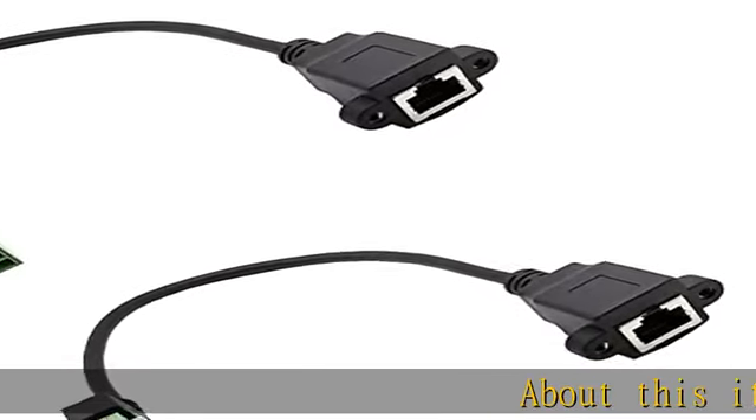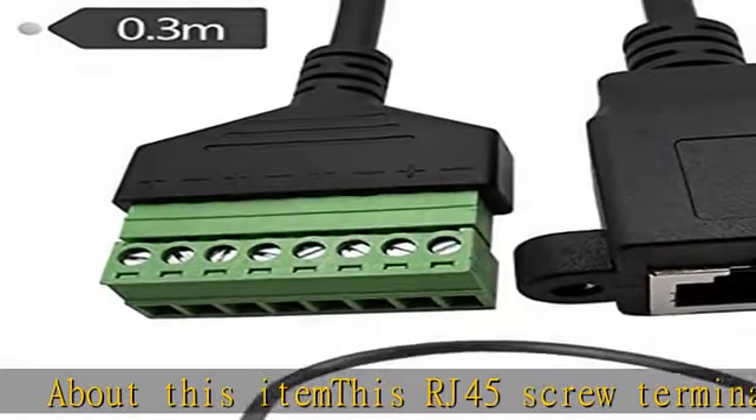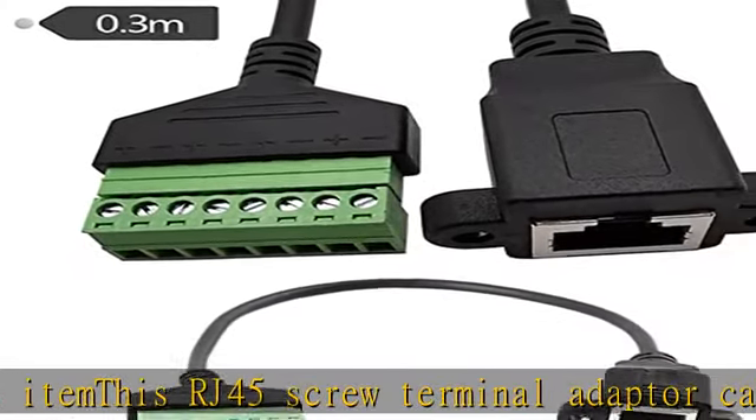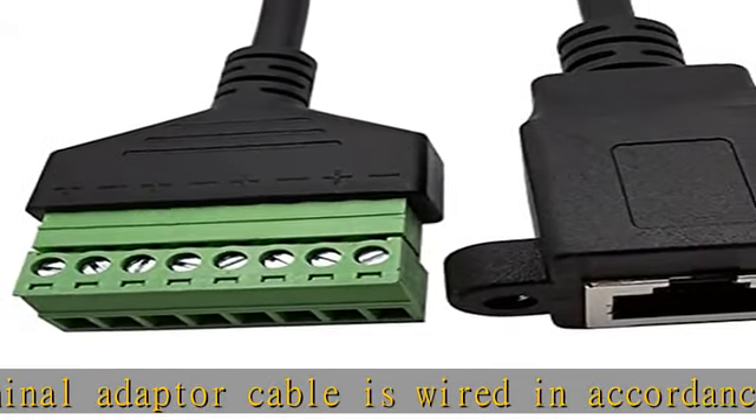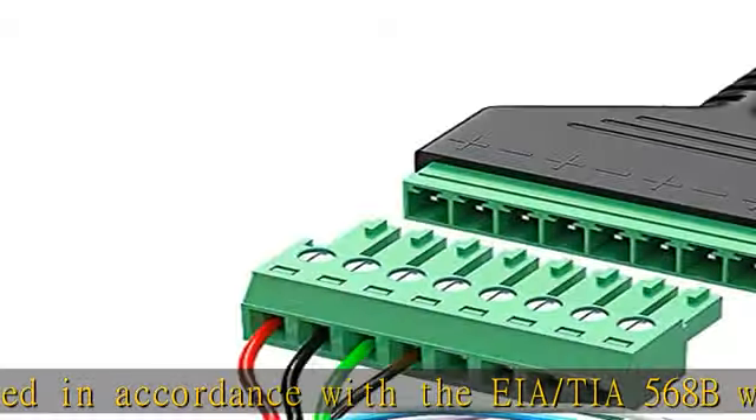About this item: this RJ45 screw terminal adapter cable is wired in accordance with the EIA-TF568B wiring standard for structured cabling. Stability, reliable connection, made of pure copper wire, strong signal stability and reliability.